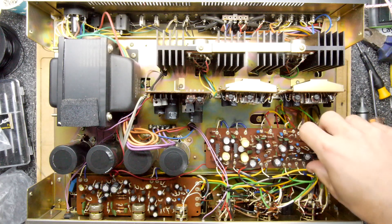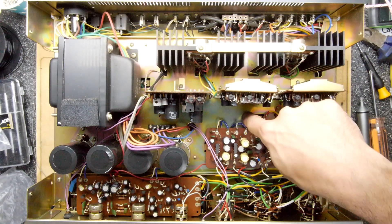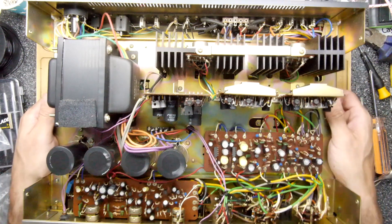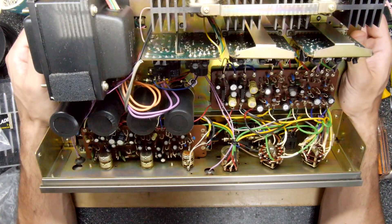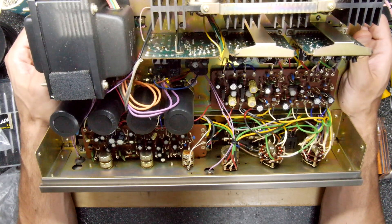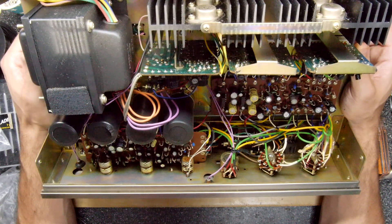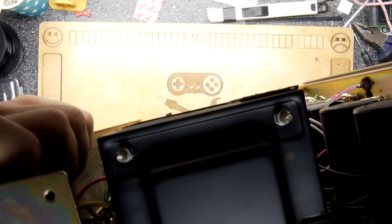This does look perfectly serviceable, which is a good thing. Look how it's got all these individual cards. Unfortunately there is a PCB underneath, so I'm hoping whatever we need is on the top half. These audio pots at the front have two knobs - an inner knob and an outer knob - and they were a little bit dirty. You could hear a hissy, crushy sound when you turn the knob, so we'll be giving those a little spray while we're in here.